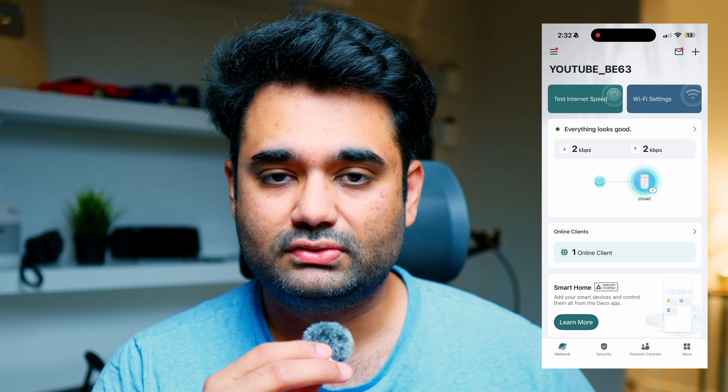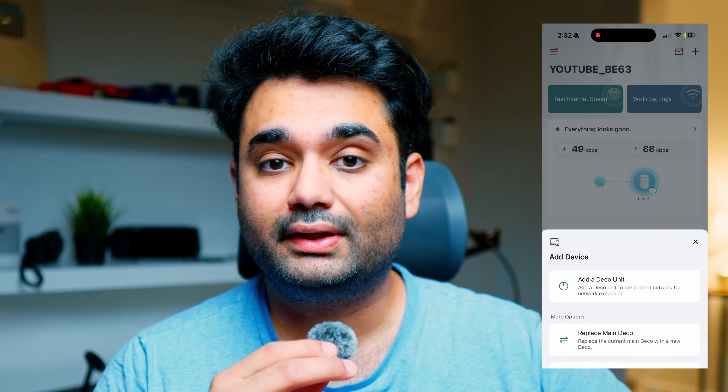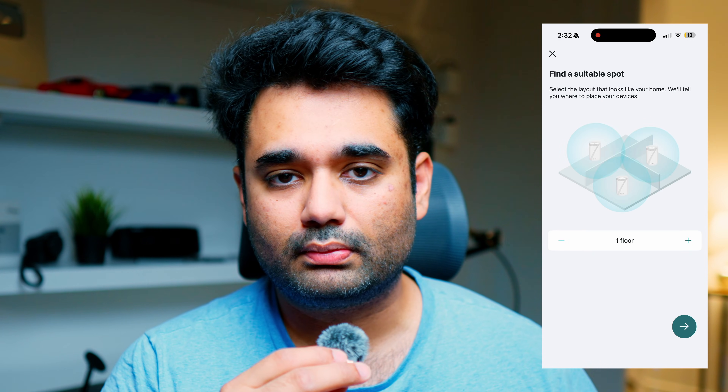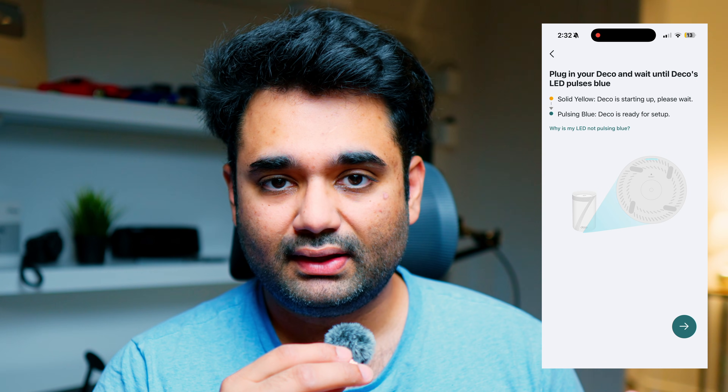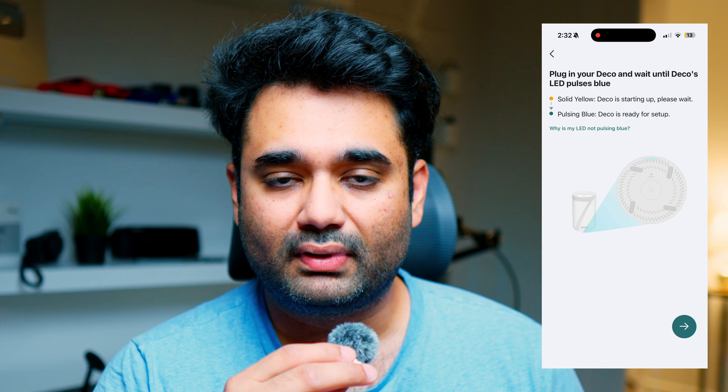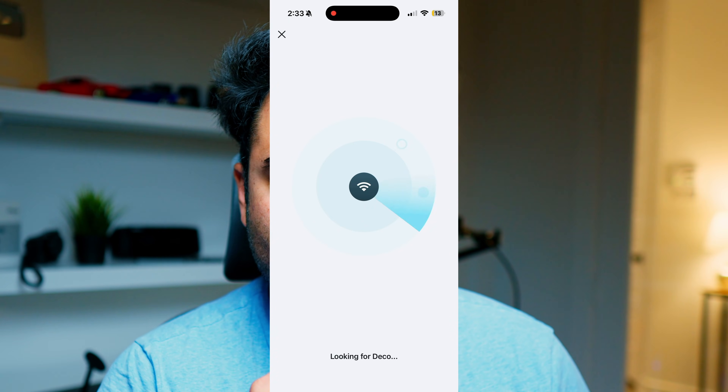For the other two Deco units, go to the desired location — the app will guide you on how to properly place the devices throughout your home. Plug them in and wait for the blue blinking light. Once blinking, open the app, go to the top right corner, click the plus, add device, and they're automatically added. Everything is all set up and ready to go.